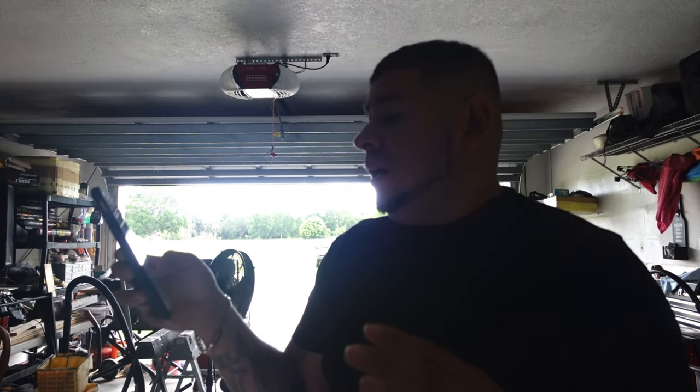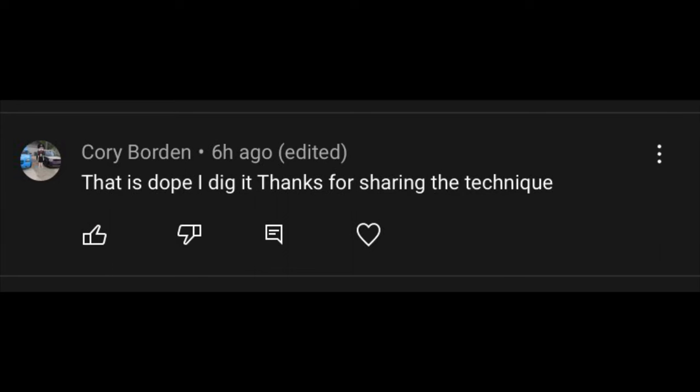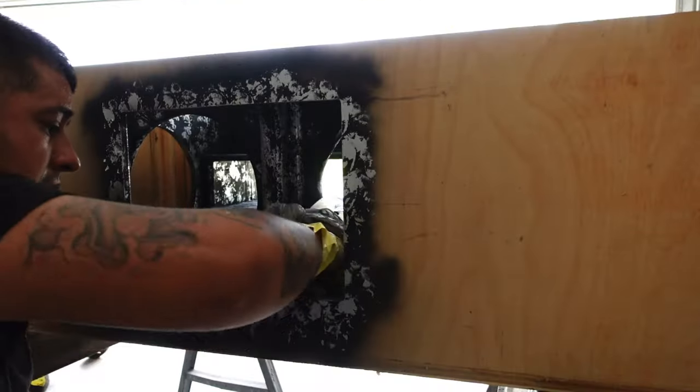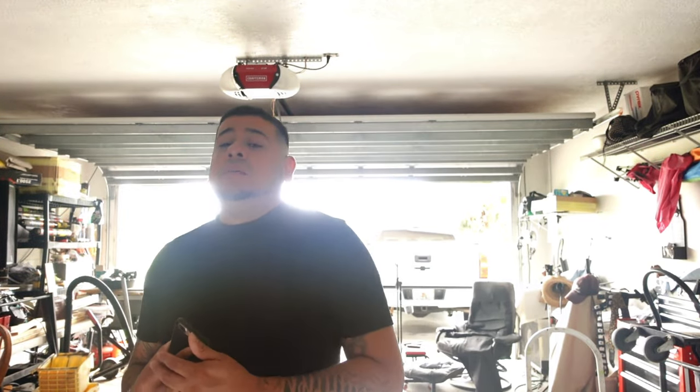First shoutout goes to Corey Borden — if I said your name wrong, I apologize big dog. He commented 'That is dope, I dig it, thanks for sharing the technique.' What he's talking about is the video before this one where I painted the box for the 4th order box with a plastic bag and a couple cans of spray paint. That's actually the signature technique of a lot of boxes I've built, and the people that I learned from — that's their signature as well.